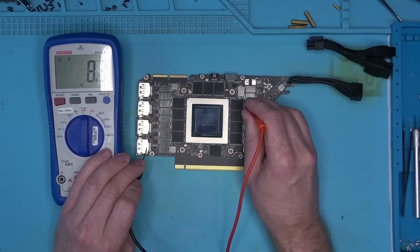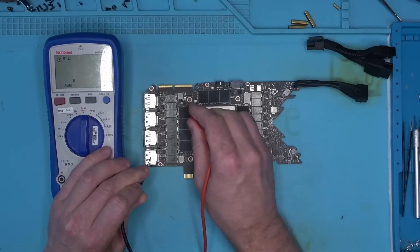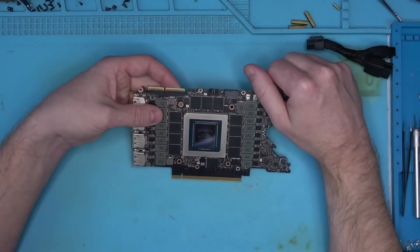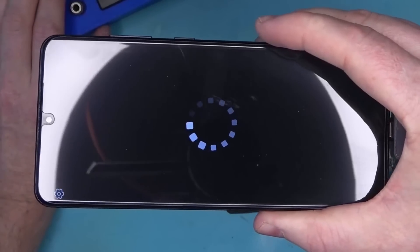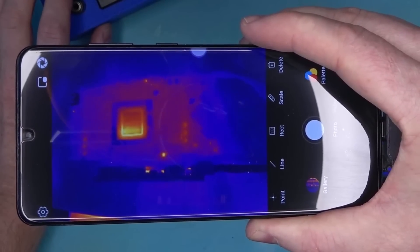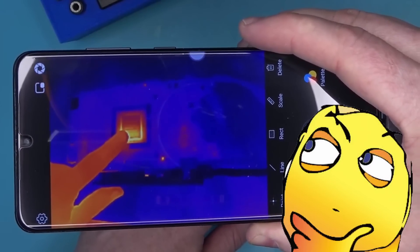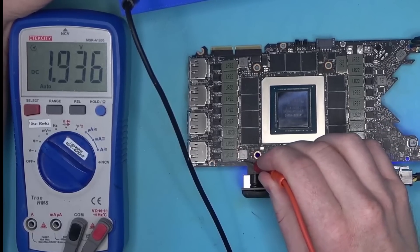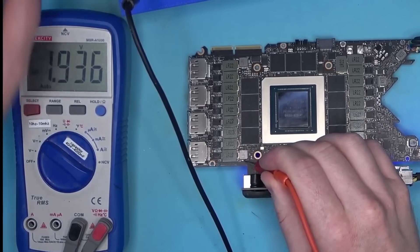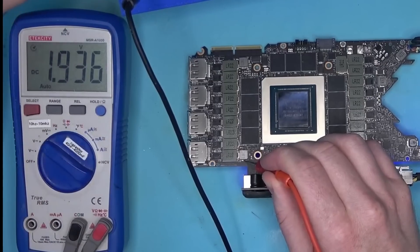So I started looking at the resistances and everything looked good. Then, armed with a thermal camera and power in the card, it clearly shows the problem is with the core. But why?